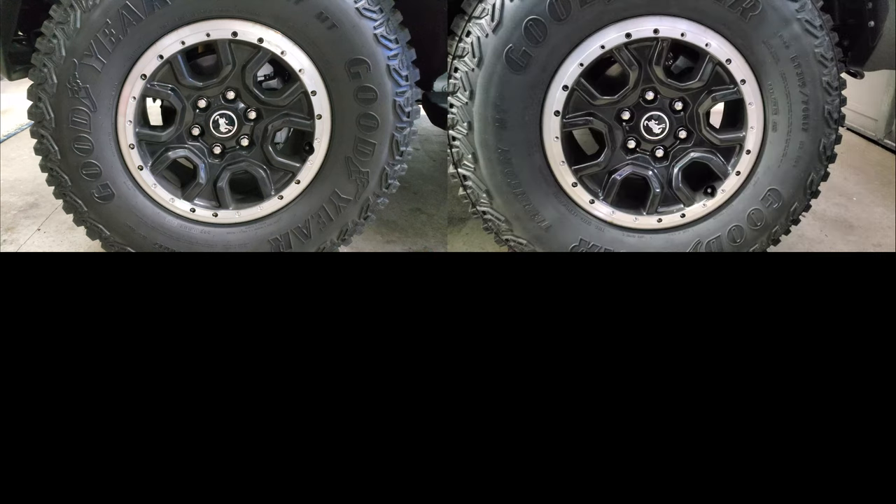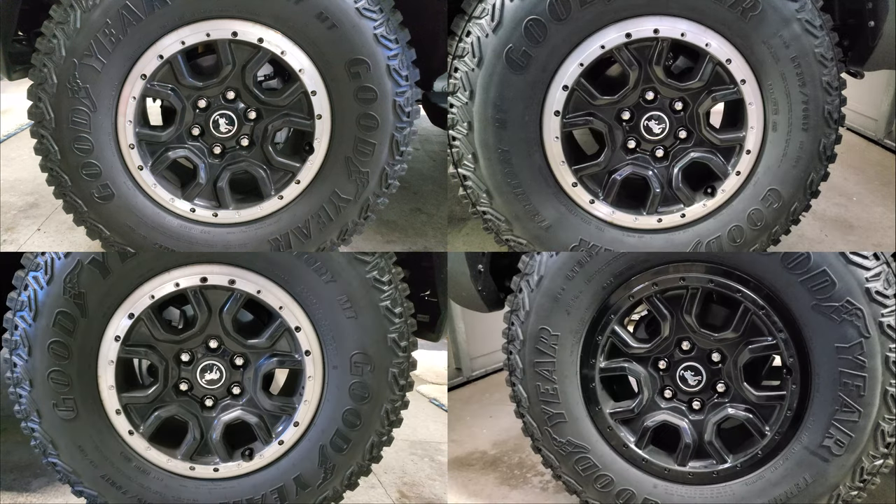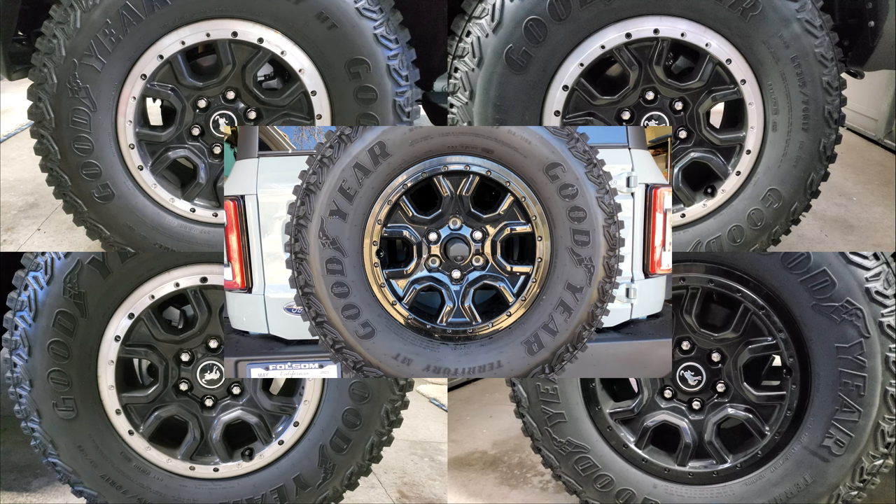So let's recap. Out of five wheels, we have three with a silver edge and two with a black edge. I checked out the Bronco online forums and I guess this is a known issue, but nobody knows why this happens. I went to my local Ford dealer and asked a few people there and they all looked at me like I had two heads. Nobody there had a clue. Shocking, I know.